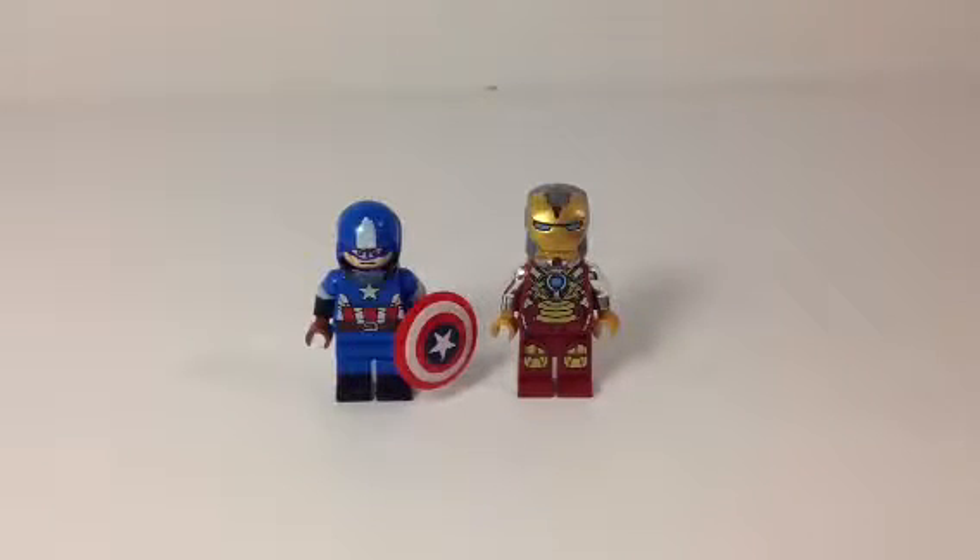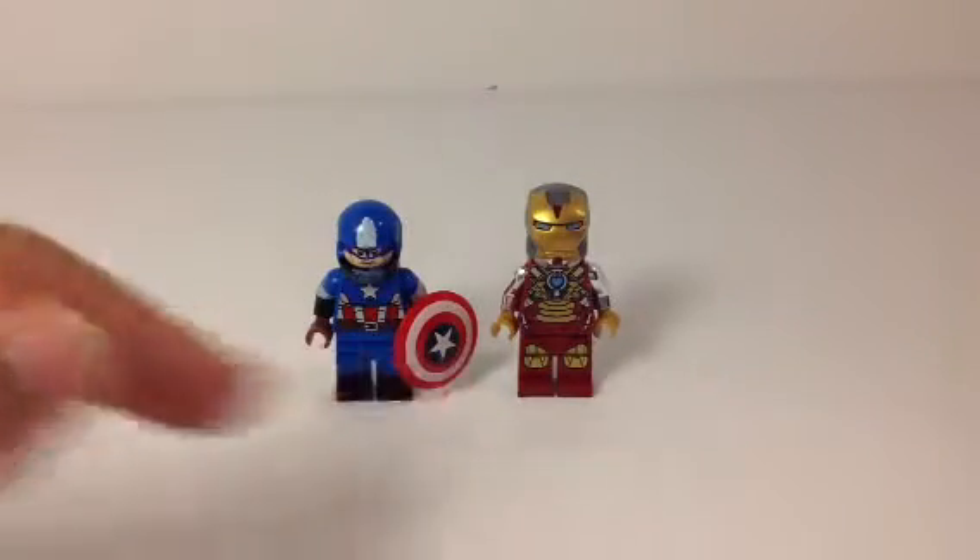Hey guys, Jay here for another Custom Lego Minifigure Showcase, and today I have two Marvel figures, because in my Q&A, Alex Strickland said I needed to make more Marvel figures, so I've made two here. One of them is painted, the other one is not, because I've had it for a long time and I just don't want to paint it because it's awesome to me. Today I have Captain America and Iron Man.